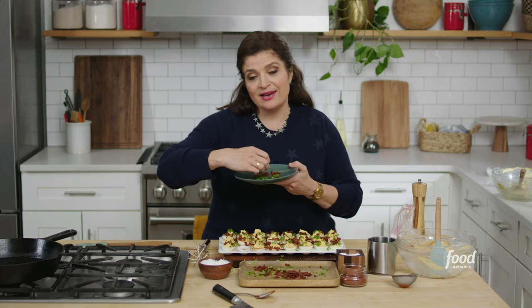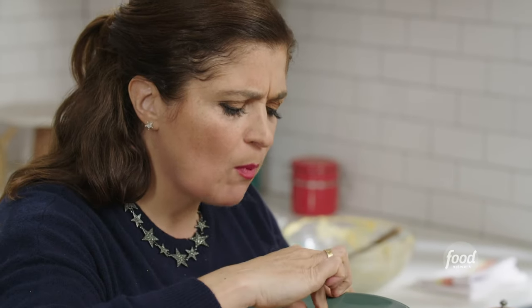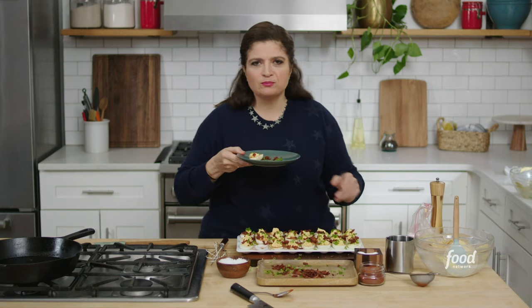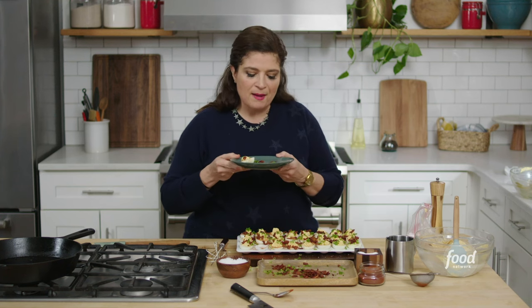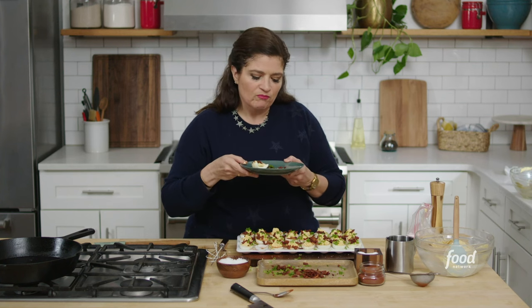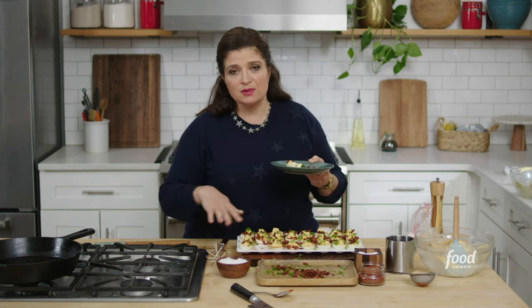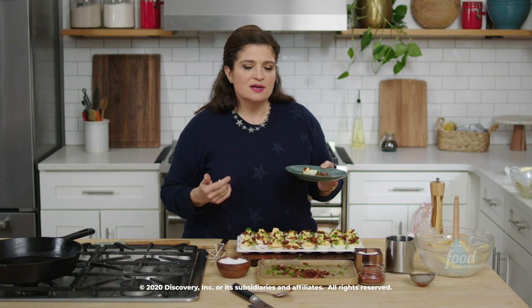Truth is though, how does it taste? Mmm — this is really deviled. It's not super spicy, but you get that tingle of heat from the hot sauce and from the paprika. I love the scallion in there — you really need the scallion. And of course the bacon — always welcome at my table. Deviled eggs on a platter, individually portioned — maybe we make this whole platter and don't share it. You just eat the whole thing in the kitchen and tell people to order takeout.